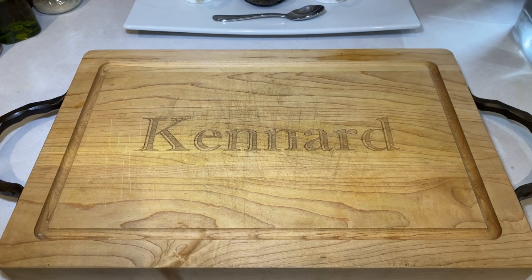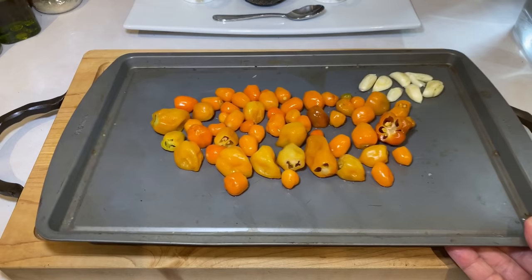The habanero pepper in particular is an excellent base for hot sauce. It has plenty of heat, but it also has floral and fruit notes which marry really well to a bunch of different ingredients. Long story short, it won't be just pain in a bottle — it'll actually taste good too.